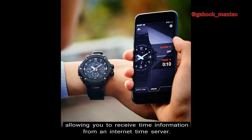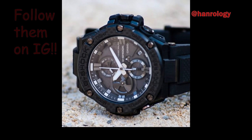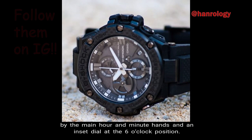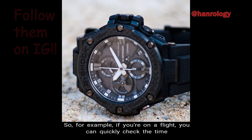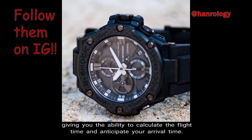Number 8: World Time. The GST-B100 watch has dual dialed world time, which shows you the time in two different cities simultaneously by the main hour and minute hands and an inset dial at the 6 o'clock position. For example, if you're on a flight, you can quickly check the time in both your departure city and your destination city, giving you the ability to calculate the flight time and anticipate your arrival time.